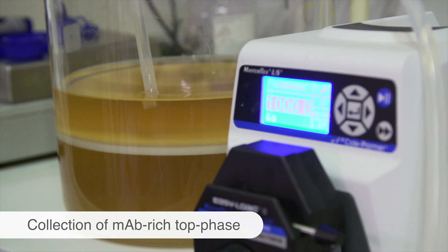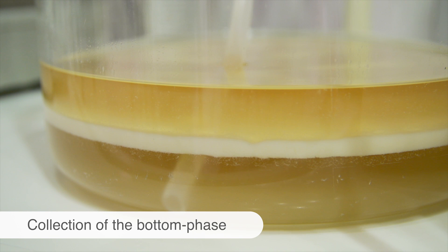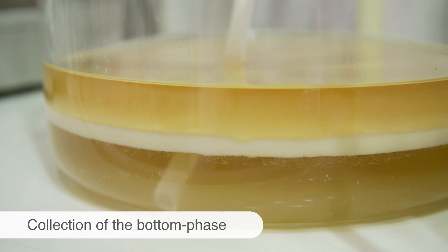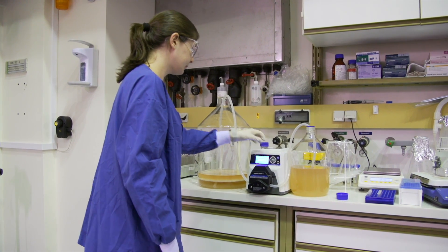Thus, it was shown that aqueous two-phase systems using LITEQ-Z can be an alternative chromatography technique for industries and laboratories, due to their simplicity and high versatility in scaling up protein purification processes.